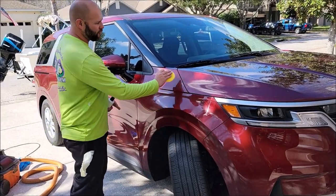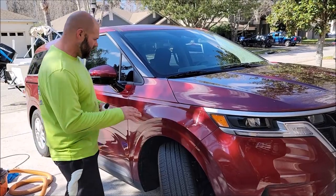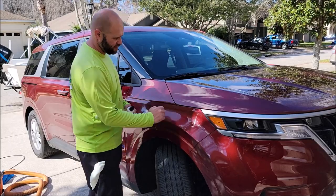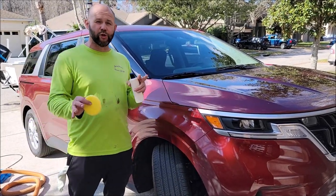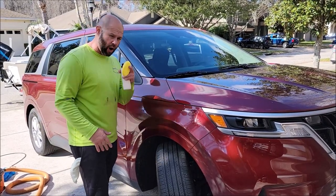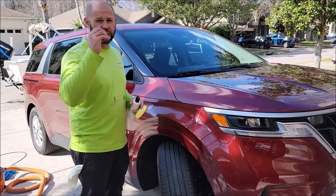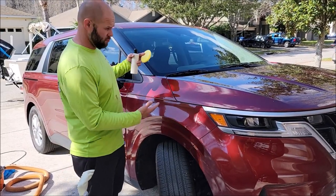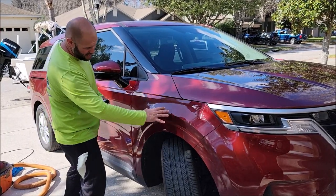Then you're going to wait for it to haze up, just like a traditional sealant from back in the day. This actually has some really good stuff in it that increases the surface tension considerably. This is the first step in the two-part touchless car wash system. Once you've got your car covered in this, it's going to be really easy to use the touchless car wash shampoo to basically not have to touch the car. Now we've got it basically hazed up.